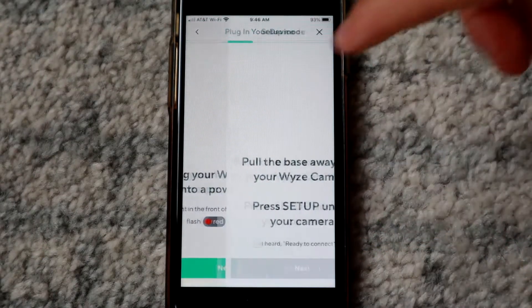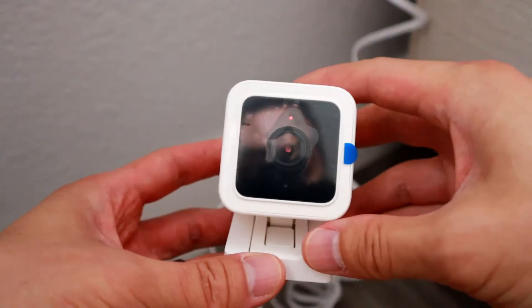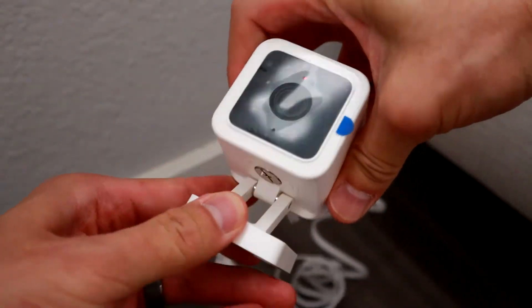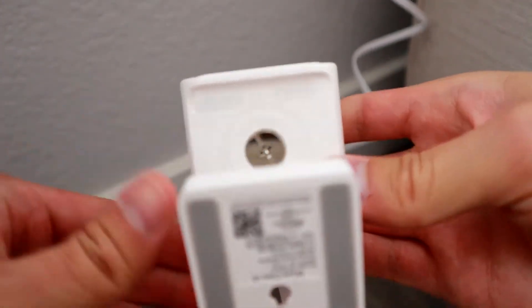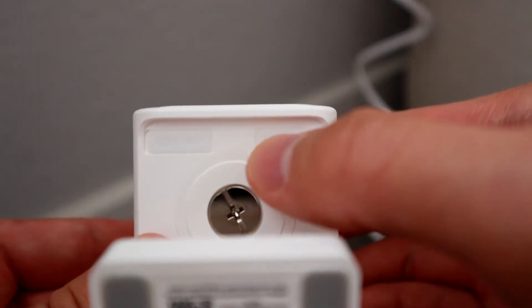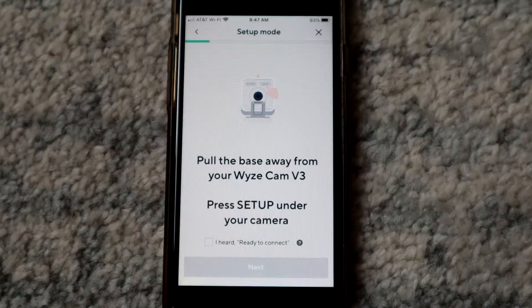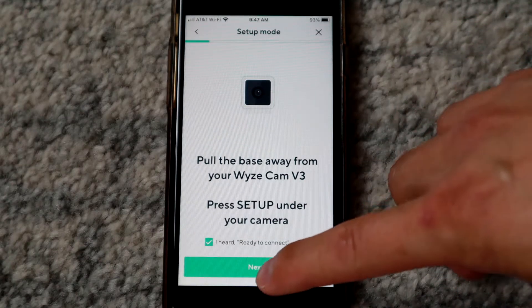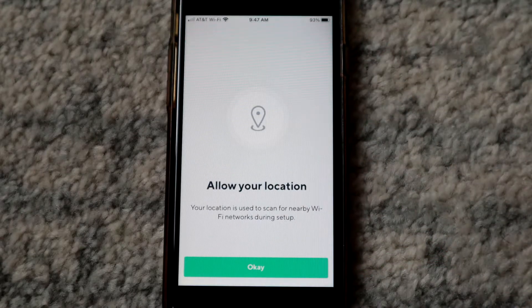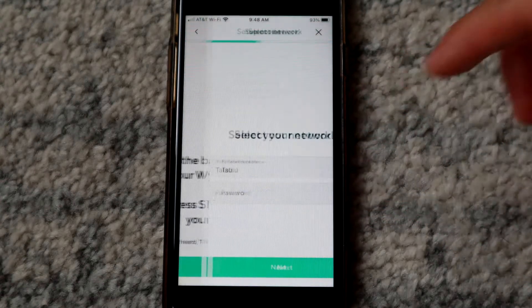Hit next in the app. Then you wanna hit the setup button under the camera — pick up your camera and pull the mount back. On the right side there's a button that says setup. Push it and it'll say 'ready to connect.' When you hear that, click okay, then click okay again and allow location access.